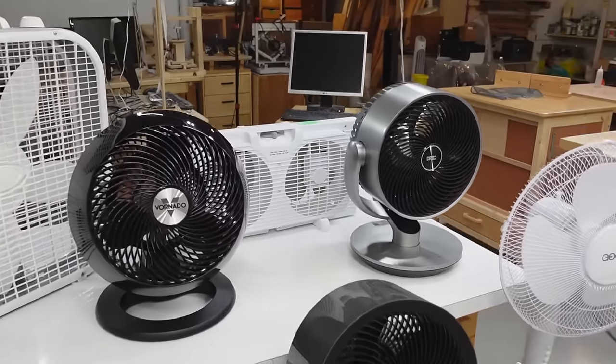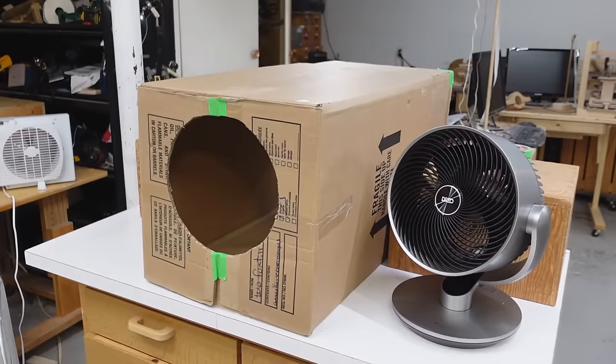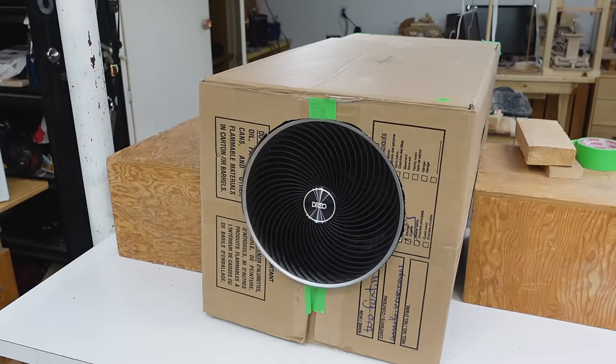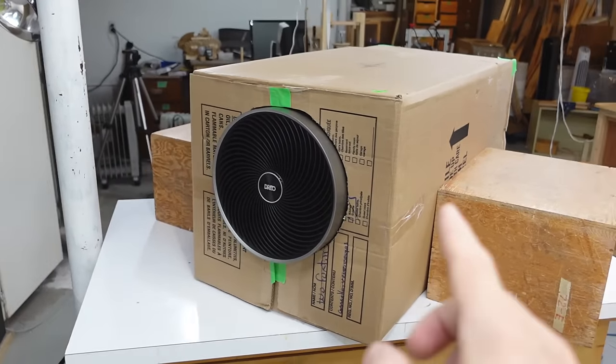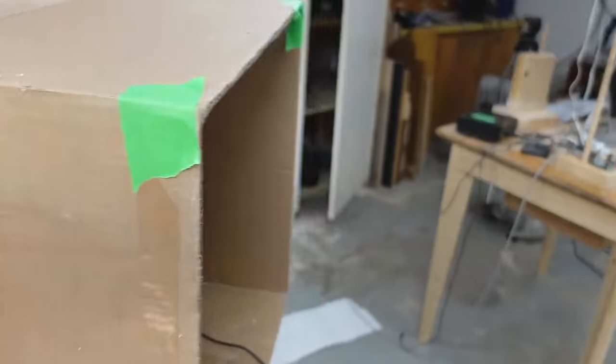How much air will these various fans actually move? I'm going to measure how much air actually goes through them. I got a cardboard box to blow air out of so I can measure how much air is going into it. I'm blowing air out of the box instead of into it because the airflow coming out is really uneven, whereas the still air going in will be evenly distributed.